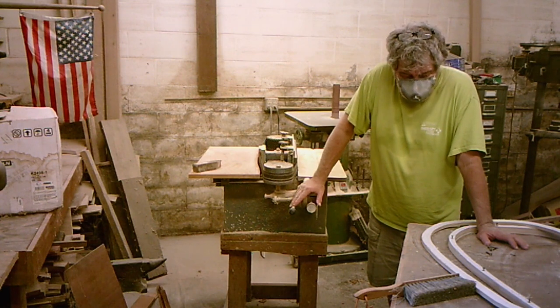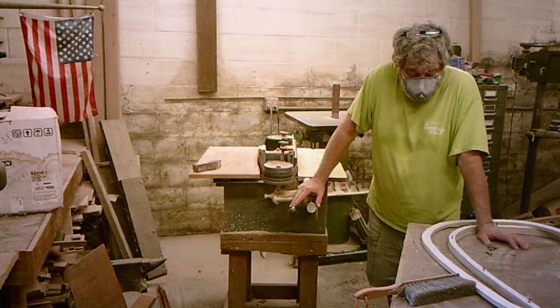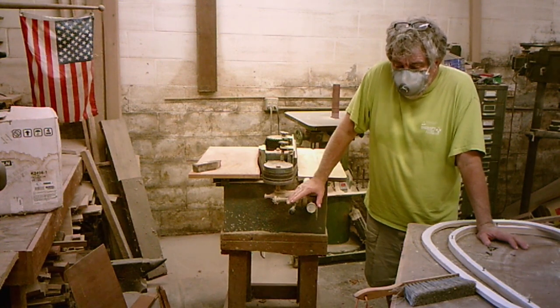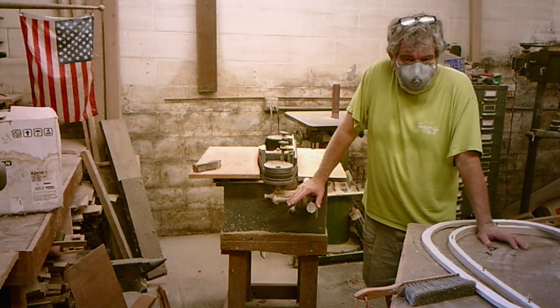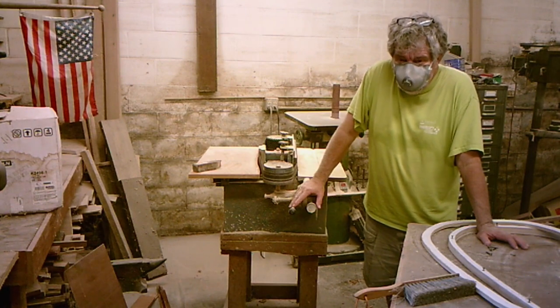But again, you can use hand sanders. You can use sandpaper by hand — that's going to be real slow. You can use a rasp. There are a lot of ways to do this. You do not have to have a fancy belt sander and oscillating spindle sander like I've got. But if you're doing a lot of them, you definitely have to have one.